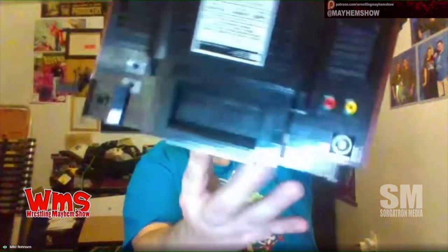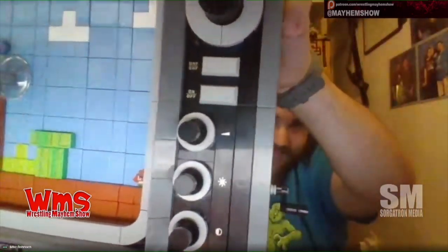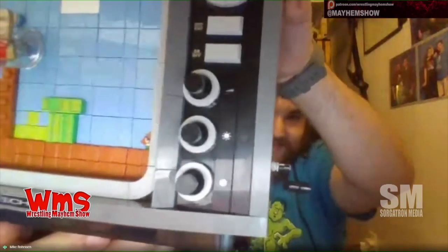We got the power cord for it. We have the cable and the AV input. And if you look on the front, it has the aux cord and the brightness and all that stuff.